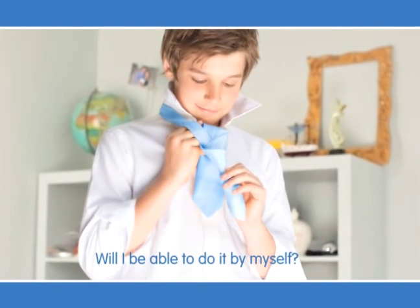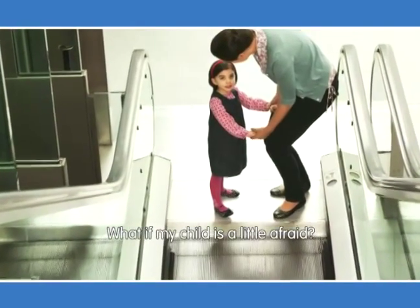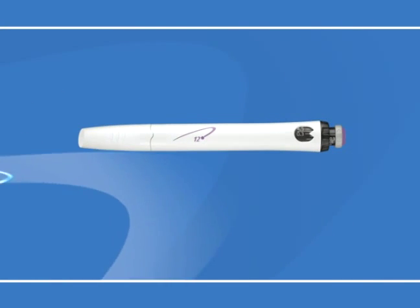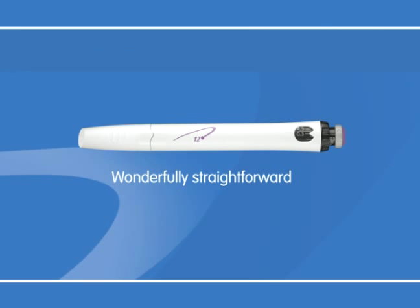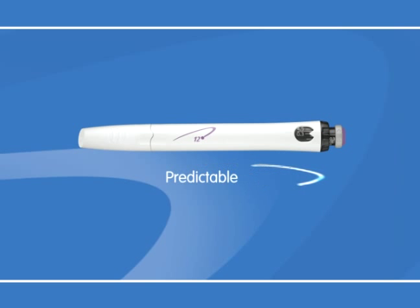Will I be able to do it by myself? Can I get it right every time? What if my child is a little afraid? How will it change my life? Questions like these from patients just like you helped us create the wonderfully straightforward Go Quick Pen. Go Quick is pre-filled, so you use it until empty and then just start a new one. It's also pre-settable — you only have to set the dose in the memory once. Afterwards, just match the pre-set dose to get it right. And finally, it's predictable. In three easy steps, it helps you deliver the dose simply and reliably every time.